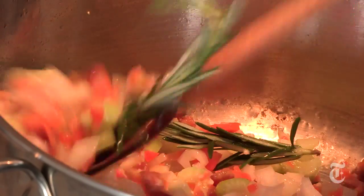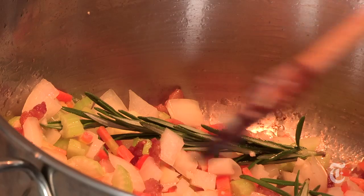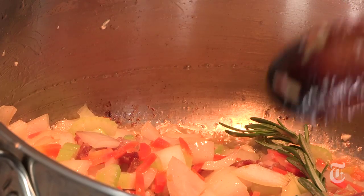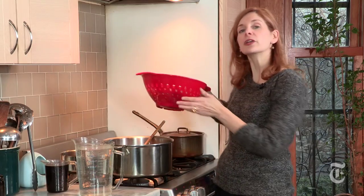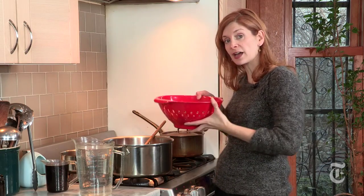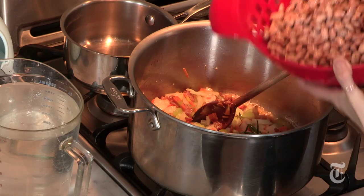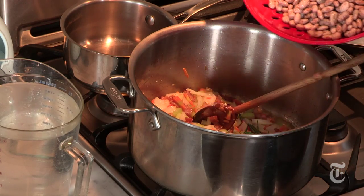A lot of people will warn you not to add salt at the beginning when you're cooking beans. They say that salt actually stops the beans from softening, but I've actually never found that to be the case. I like to add the salt at the beginning because it thoroughly seasons the beans, and that way they're well flavored. Now here I have pinto beans that I've soaked overnight — you can see that they've plumped up quite a bit. I've drained them and I'm going to just throw them into my pot.